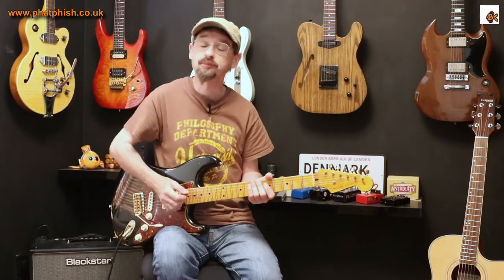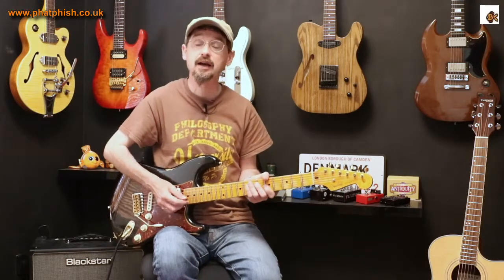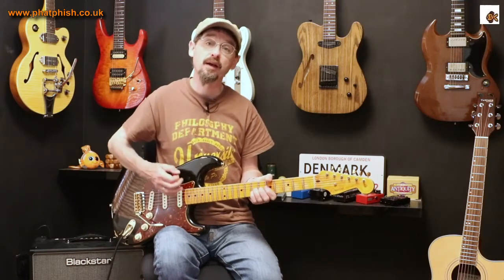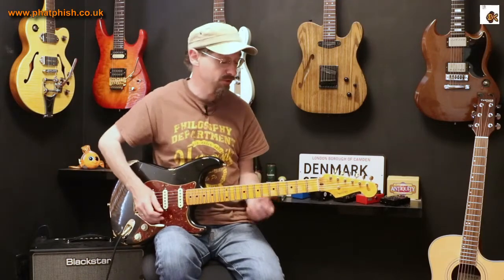You can change the speed that you're playing at. You can change the pitch of the notes with your fretting hand. What your picking hand can also let you do is play more softly or play harder to give different amounts of inflection and just make your lead lines a little bit more interesting.